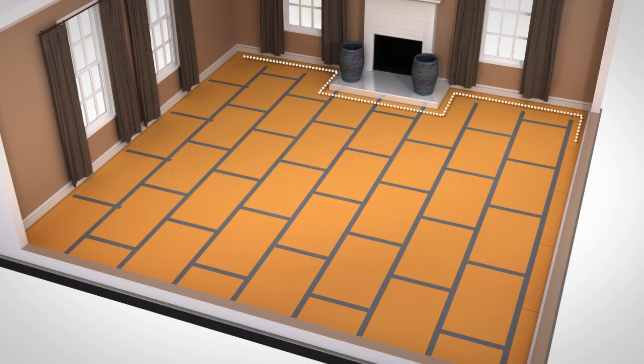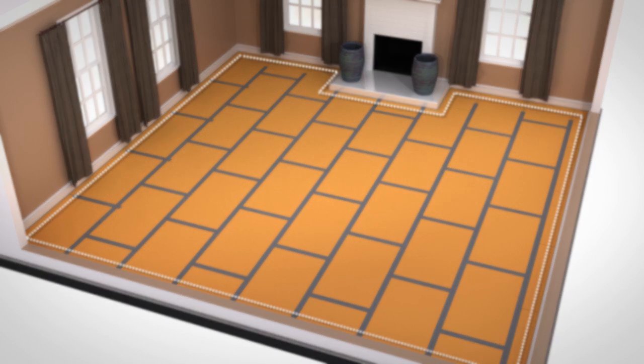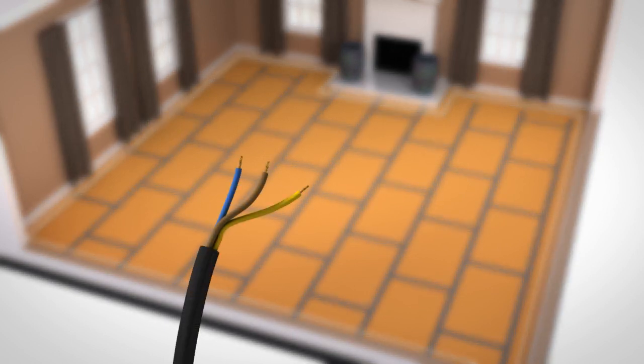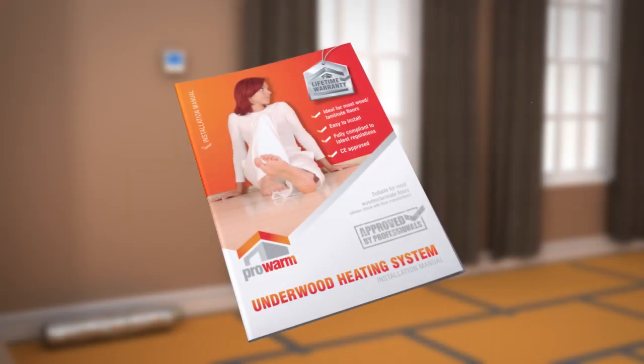Double-check your measurements to ensure that your plan has the correct room dimensions. Before continuing, you need to test your Underwood mat system using a digital multimeter. It's important to test the system before, during and after installation. Record your reading at each stage of the installation on the Guarantee Certificate. Check the installation manual for more details.